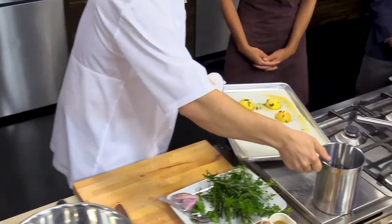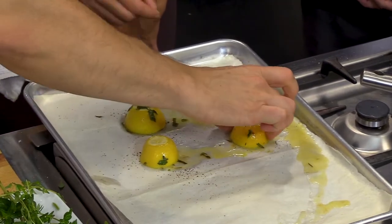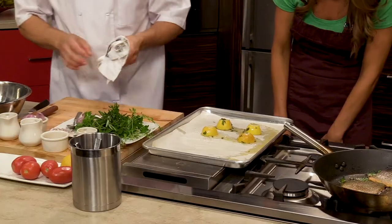So these are the roasted lemons. You can see the liquid starting to come out of them — they're ever so slightly brown but real soft. Don't they smell great? They smell great. So you're concentrating that flavor.